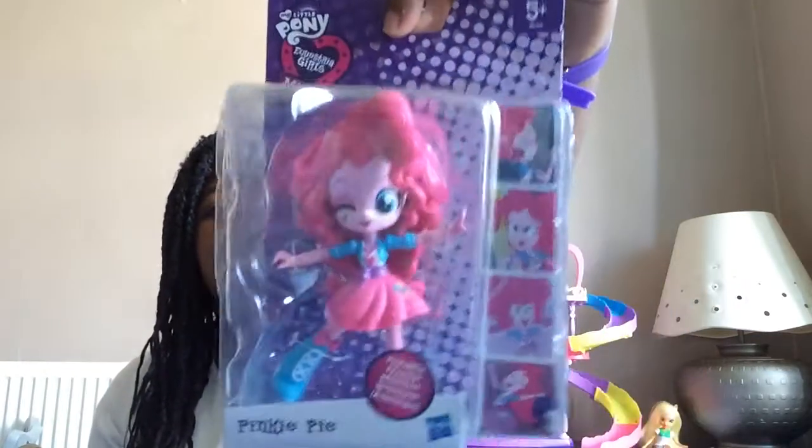Welcome back to Pony Sparkle Toys. My name is Raby and today I'm going to be reviewing four Equestria Girls Mile-to-Pony toys. I'll be opening them with you.